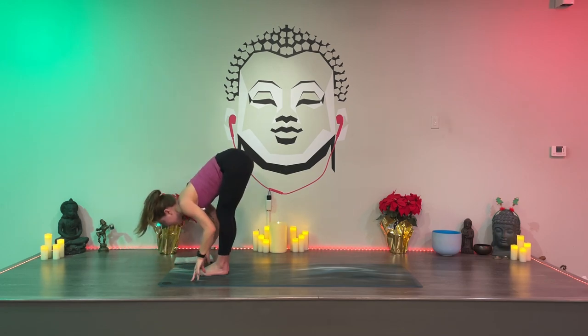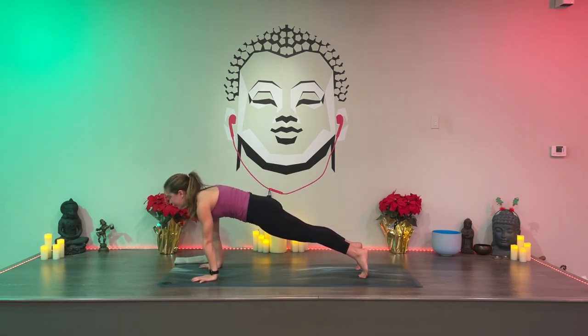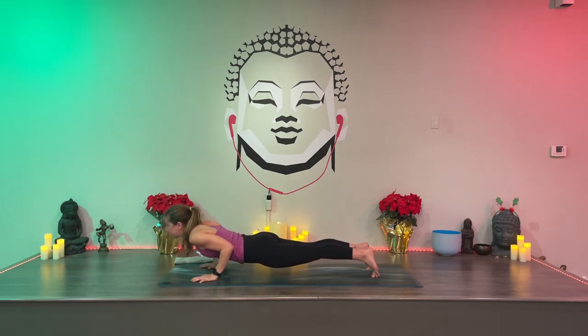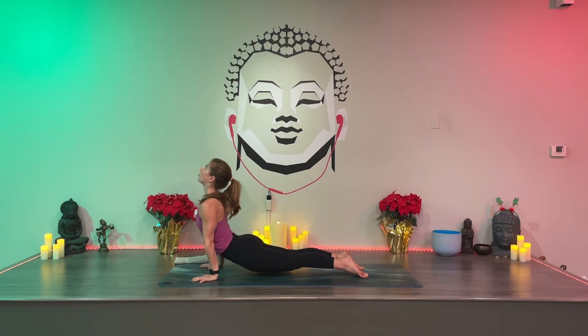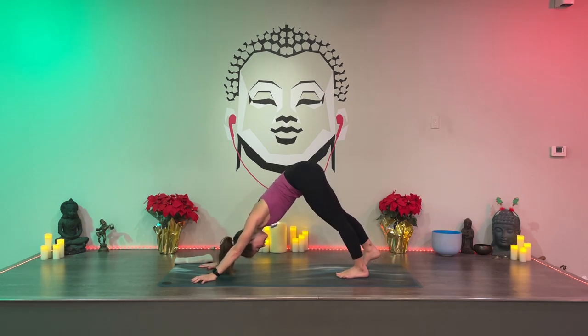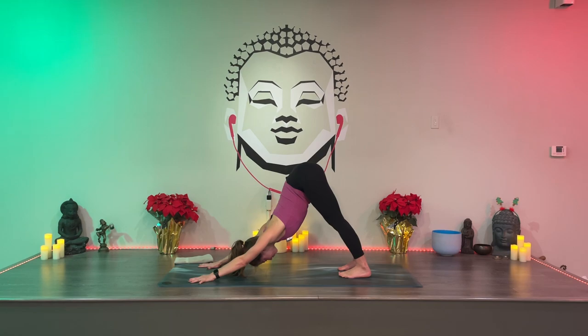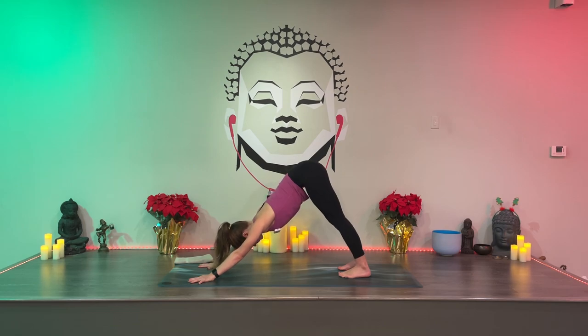Hands on the mat, halfway lift, hands down. Step back — or if you're ready, jump back. Shift weight forward, lower. Chaturanga with or without the knees. Inhale — cobra or upward facing dog. Exhale, tone your belly, push your thigh bones back — downward facing dog. Focus more on hips lifting than legs being straight or heels on the mat. Avoid dumping into your shoulders. If your face is getting close to the mat, bring your ears between your biceps — almost feel a little pull of your sternum forward. Pull your belly button up and in, squeeze your lower abdomen.